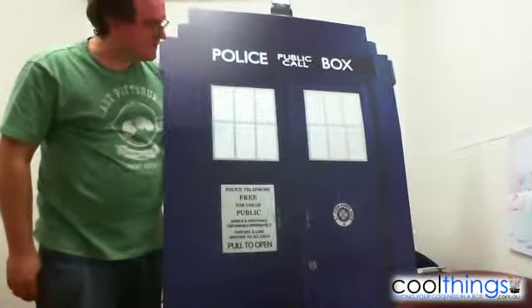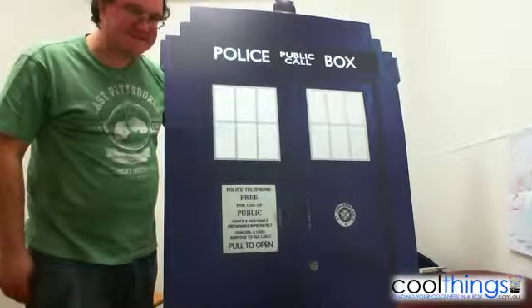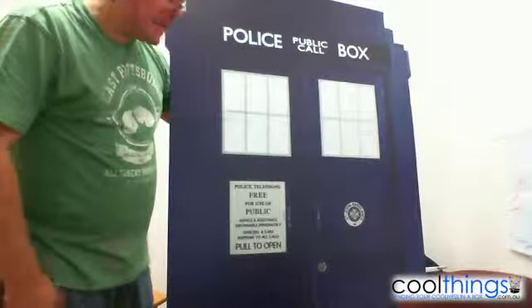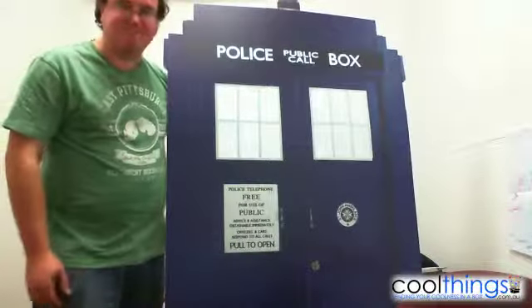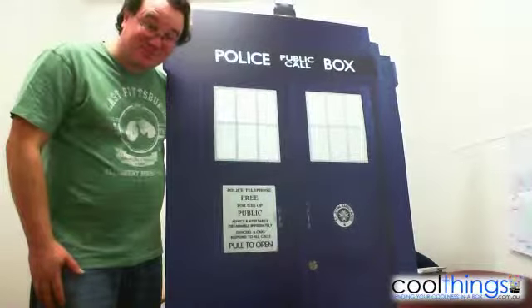That's basically the cutout TARDIS. I hope that answers all your questions, Scott, and anybody else watching this video — you get a good idea of how big it is and how easy it is to put together. I'm Peter from CoolThings.com.au, and until next time.